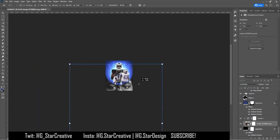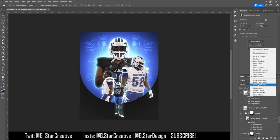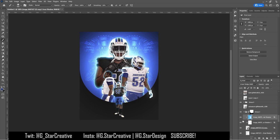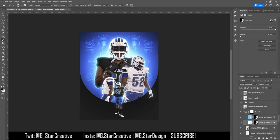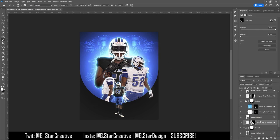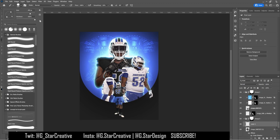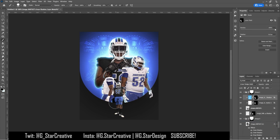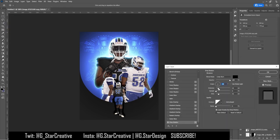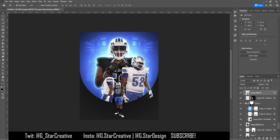I messed around with his cutout and decided it wasn't really going to work anywhere. So I gave each of the cutouts a glow, then converted those layer styles into layers and painted them on where I wanted them — brushed them away from the middle, because the player cutouts would be blocking each other from the light, but the outsides are where the light source would be hitting them.